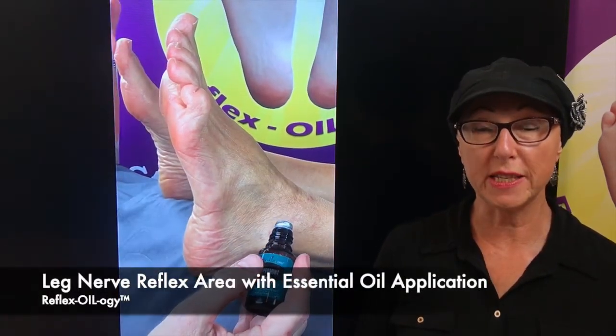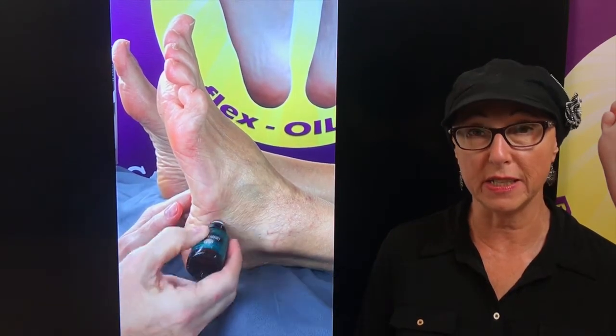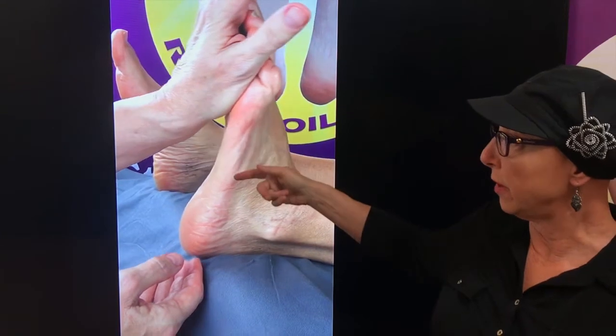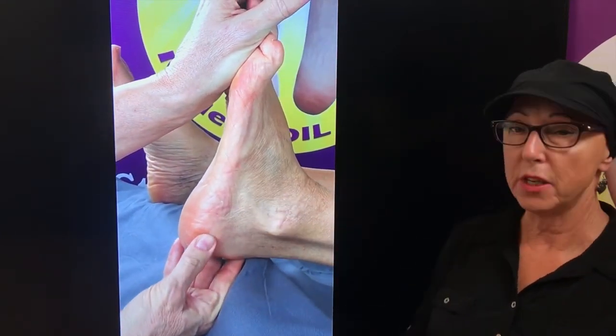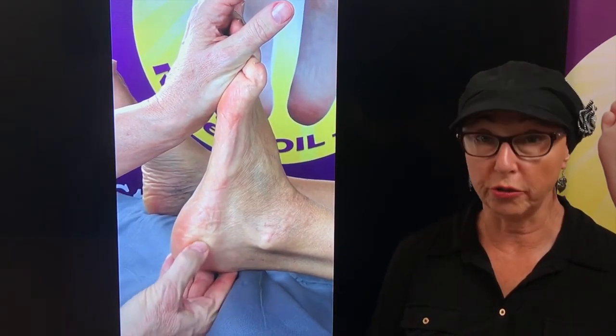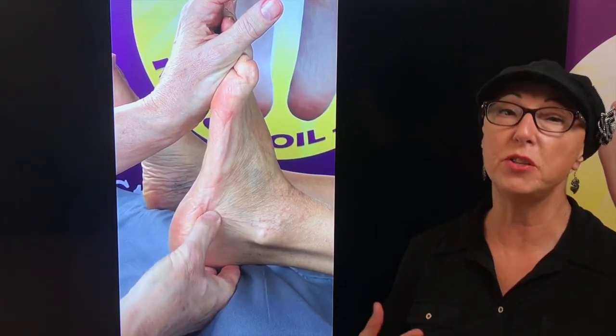Pick an oil of your choice to apply to the nerve reflex of the leg area. If you're just having issues with nerves in the calf you may just want to apply it into this area, or the knee, or the thigh area. After applying the essential oil of your choice, you're going to work with alternating pressure to increase that oxygenated flow of energy up into the body.